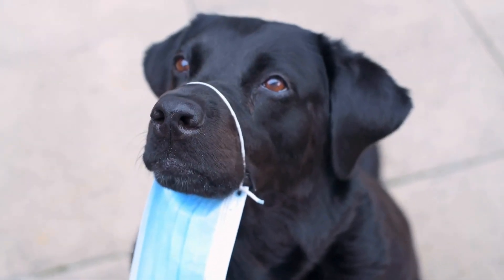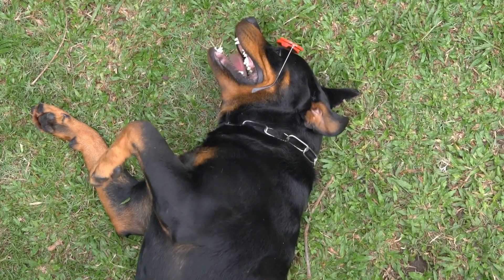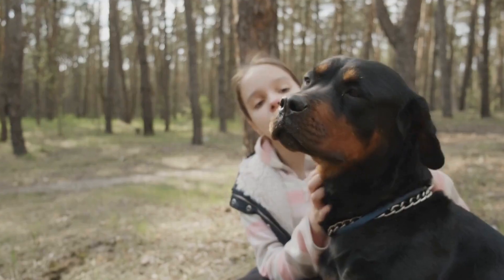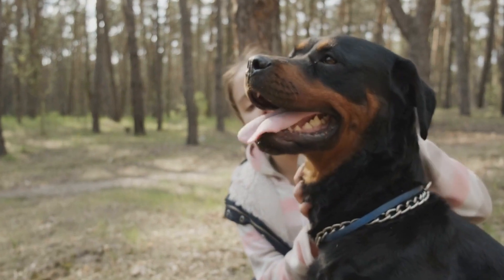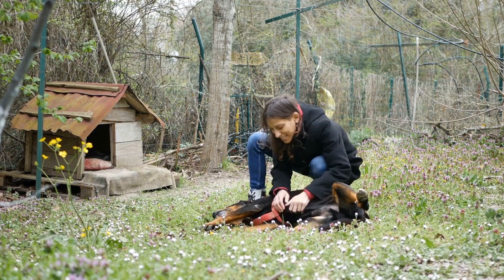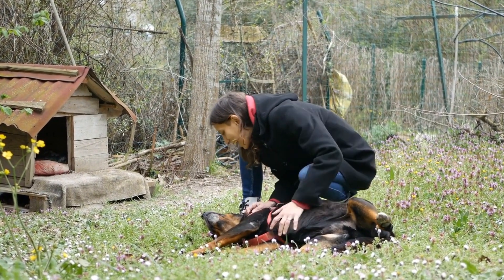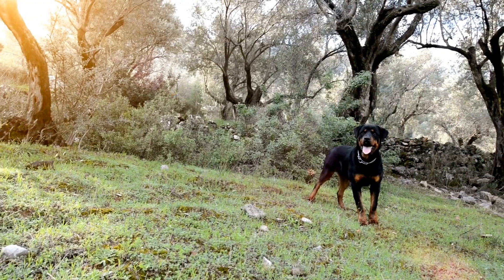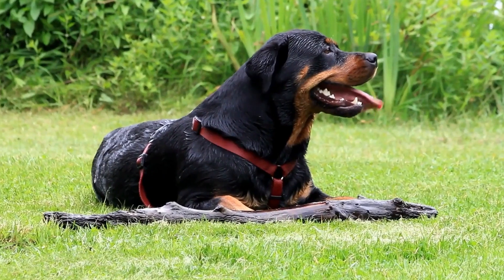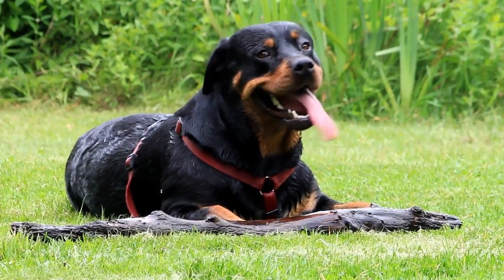Step 2: Prepare your Rottweiler and the Surface. Before creating the nose print, it's important to prepare your Rottweiler and the surface you will be using. Make sure your dog is calm and relaxed to ensure a successful and comfortable experience for both of you. You can do this by engaging them in some playtime or giving them treats to create a positive association with the activity. Next, lay out the paper or canvas on a flat surface. It's a good idea to protect the surface beneath the paper with plastic or a drop cloth to prevent any accidental mess.